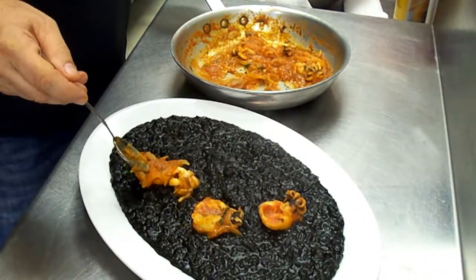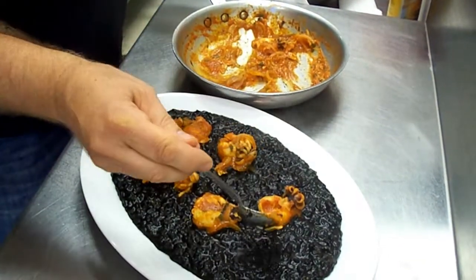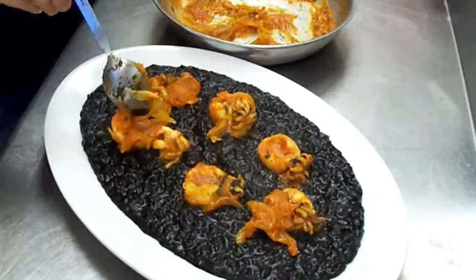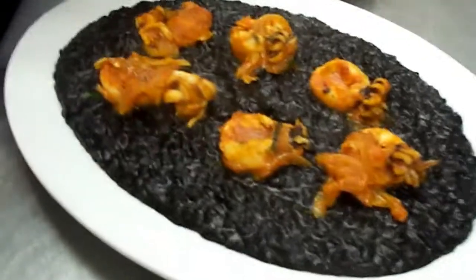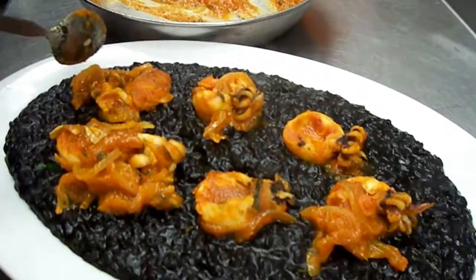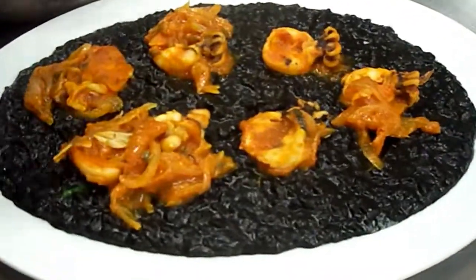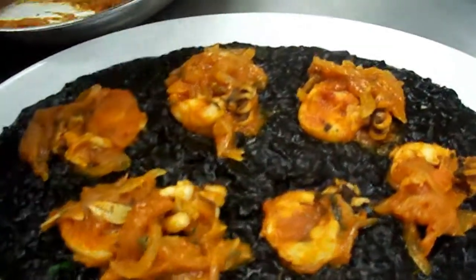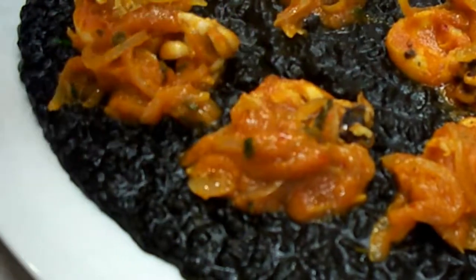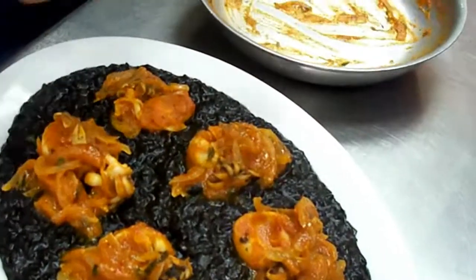It looks like asphalt. Yeah, the general is from here all down. This is the Italian general. Yeah, don't waste any of it. Yeah, like this one. This is awesome.